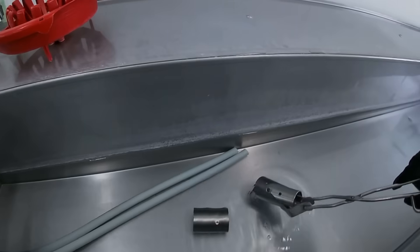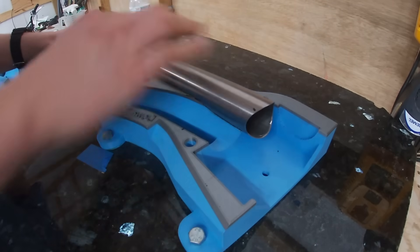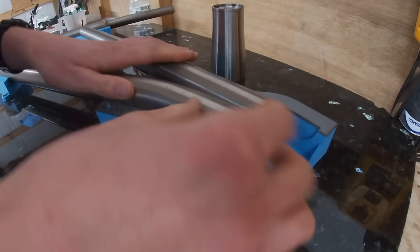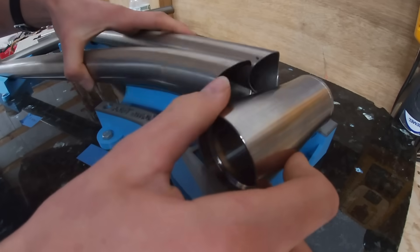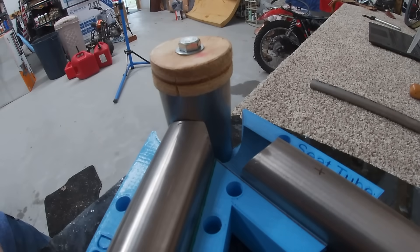Hello, everyone. They look good. So how far along are you guys? We're ready to tack the front triangle. So the front three tubes, and the head tube, and the bottom bracket are ready to go. And then the seat post tube as well. So they're all mitered up and ready to tack.